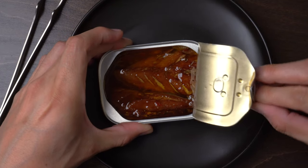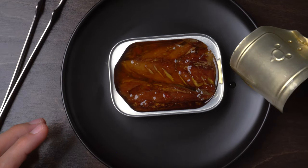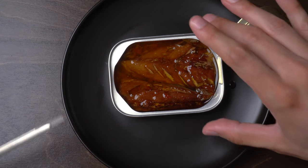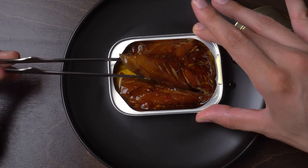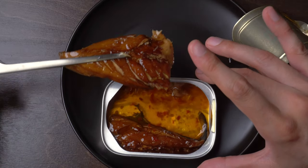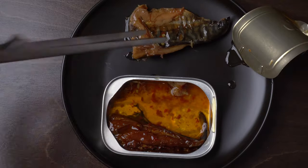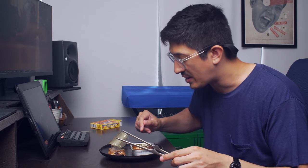Voilà. Looks pretty good — looks very good. Got a big piece and kind of a skinnier piece. I've got my Fish Wife tongs here because I'm going to use those to get them out. And then I have a feeling we're going to go mano a mano — or rather hand to fin — against these mackerel.